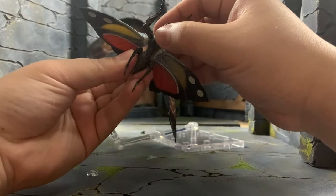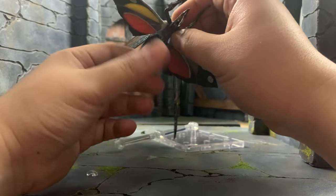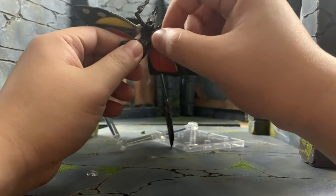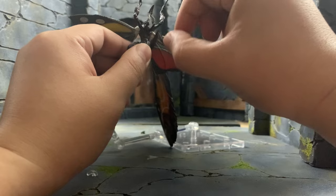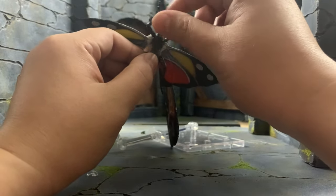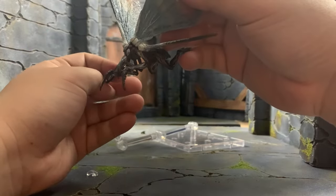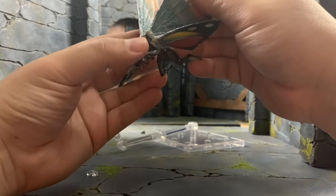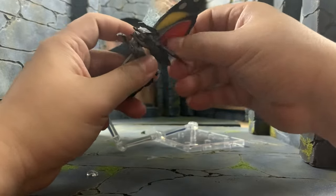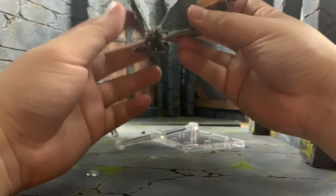It's gonna take a while to get used to the articulation. The bottom part as well — the torso, you can move it, and there's some basic articulation on the limbs, up and down on the legs and on the arms, and those tiny arms in the middle too. I'm not sure how you want to pose Mothra exactly.